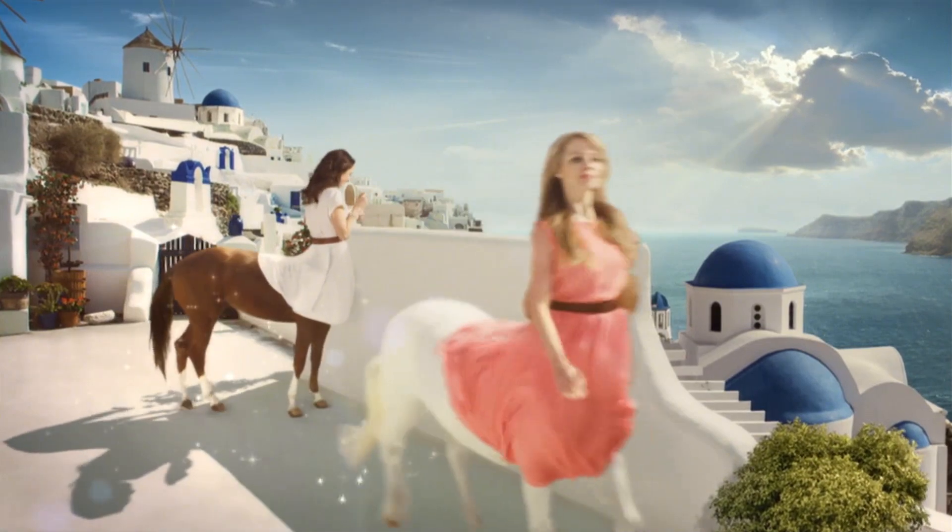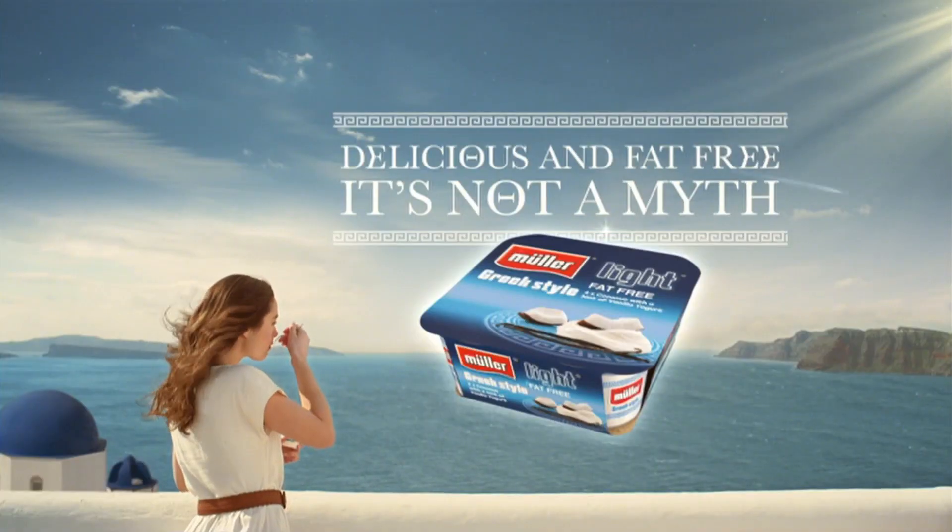I've got to go pick up the kids. New Müller-Lite Greek style. Delicious and fat-free. It's not a myth.